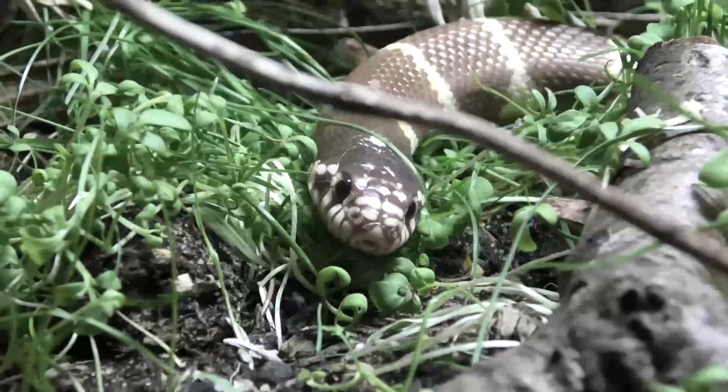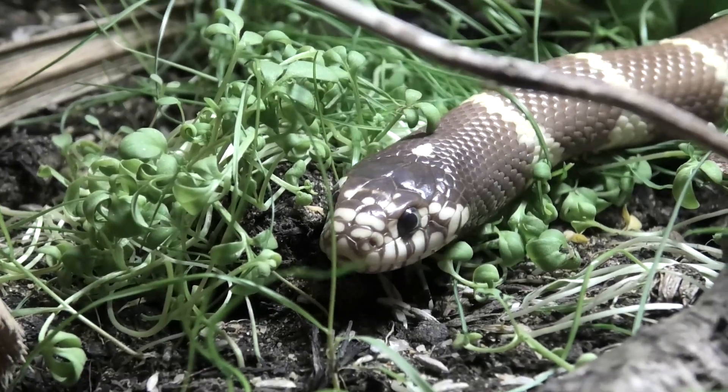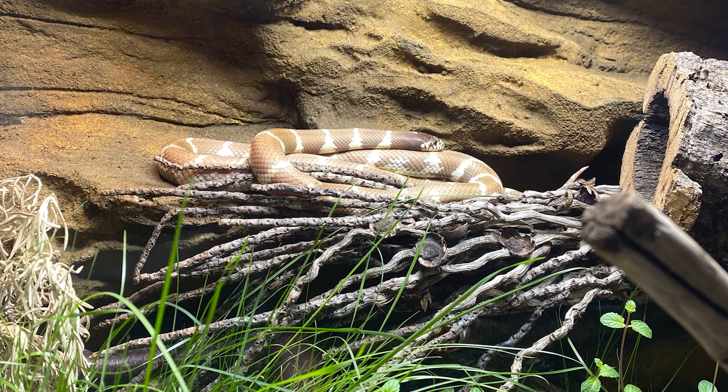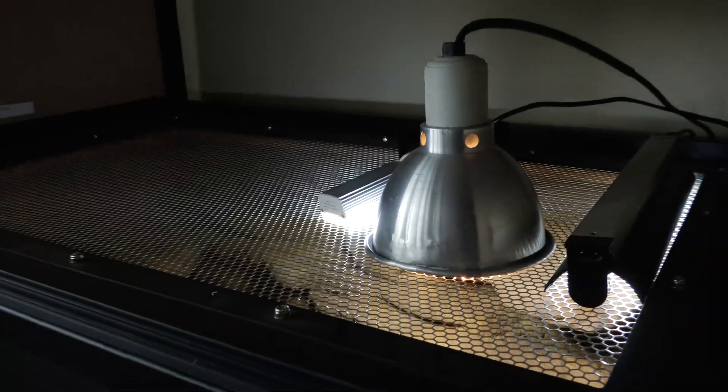California kingsnakes are ectotherms, or cold-blooded, which means they need external warmth from their environment — that is why we need to provide them with heating. We're going to give them a little patch of sunshine on one end of their enclosure like they would have outside. One thing to remember: California kingsnakes only want a gentle amount of warmth, they don't like it baking hot. We can do this with a small low wattage heat bulb in a dome over one side of their enclosure.